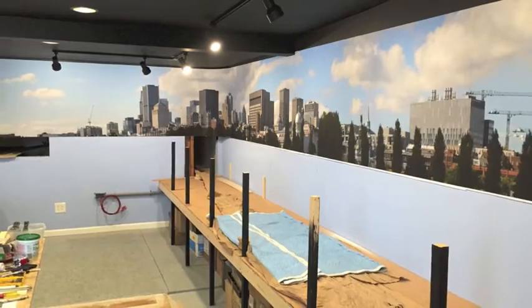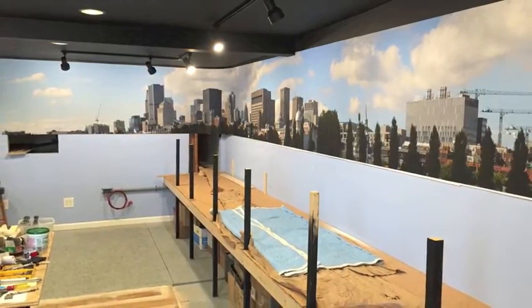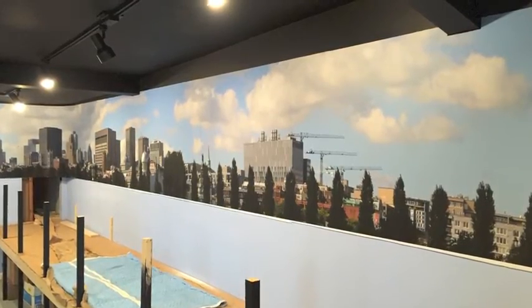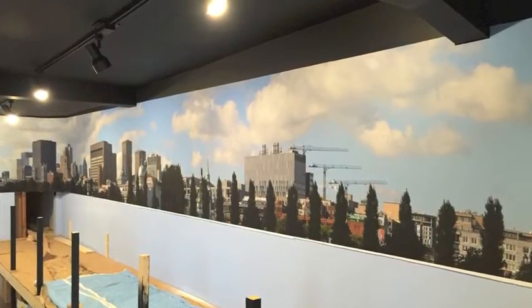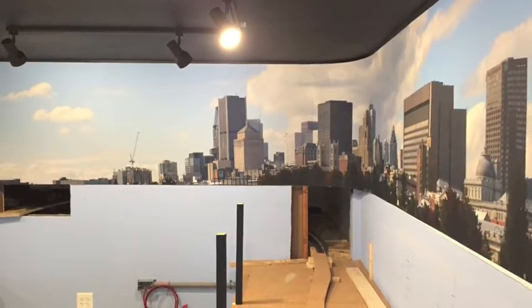In a later video we'll show the rest of them. This is the only one that's up presently, as we have not prepared the rest of the backdrops yet, but we'll soon get to that — perhaps over the summer months.